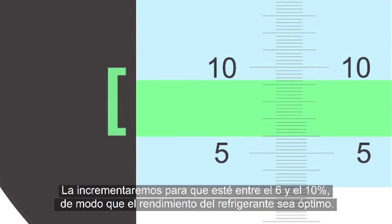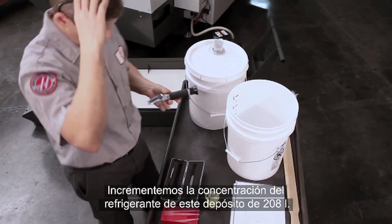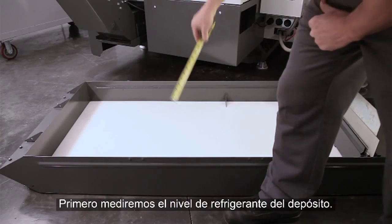Our goal is to get this coolant to a concentration range between 6 and 10%, where coolant performs correctly. Let's fix this low concentration — 55-gallon tank.